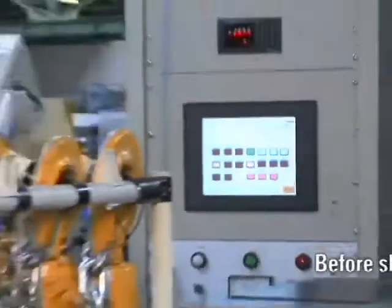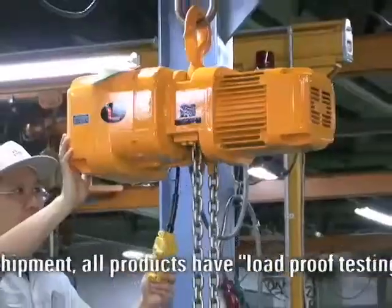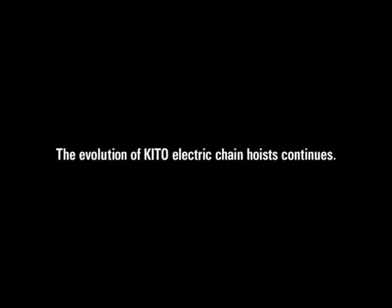And to continue as highly trusted products selected around the world. The evolution of KITO electric chain hoists continues.